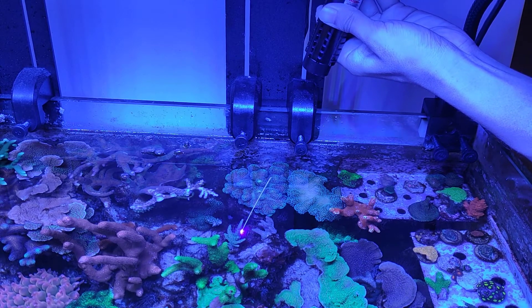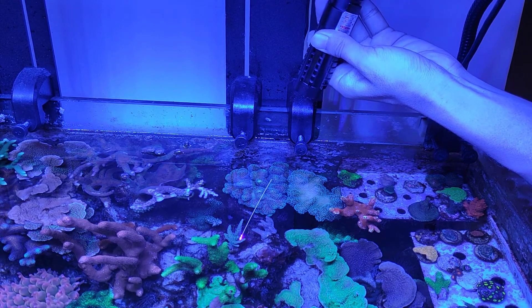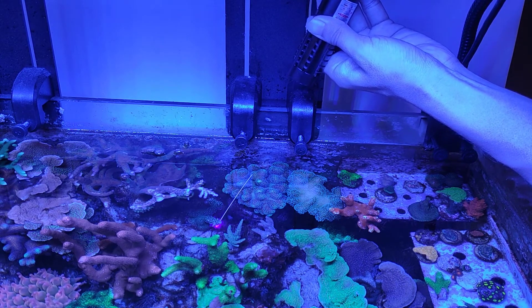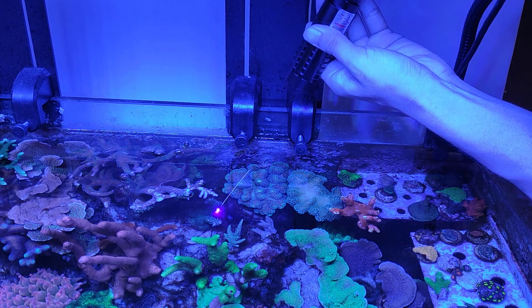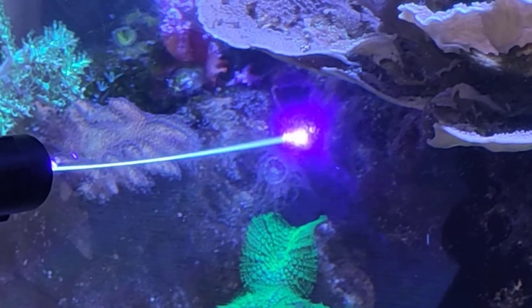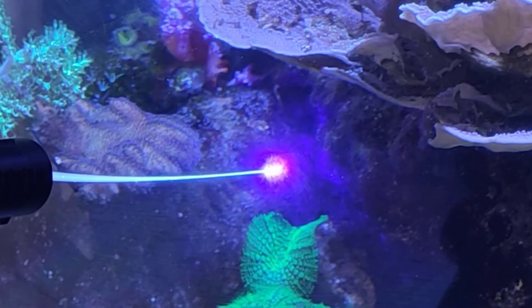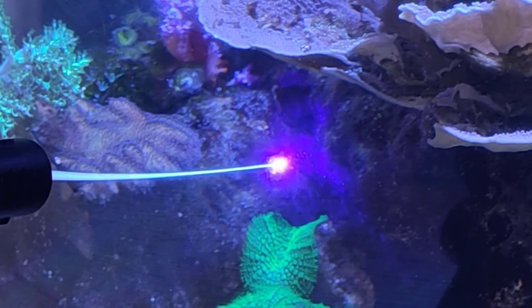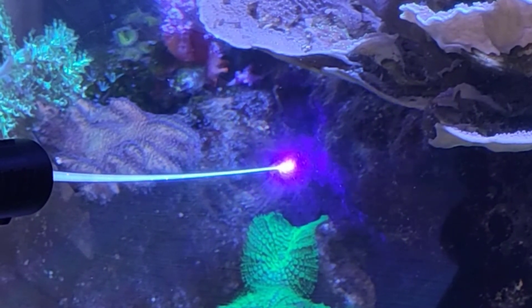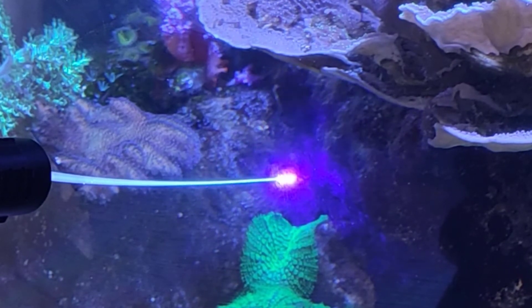One of the benefits of using a laser is it is able to reach tight spots where the Aiptasia may be hard to reach. The laser also works through your tank glass and it doesn't damage the glass. Once the laser is concentrated enough you will hear a cracking sound from the Aiptasia, which means it is burning and dying.